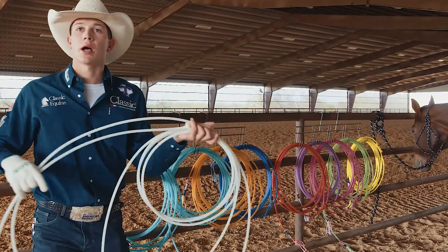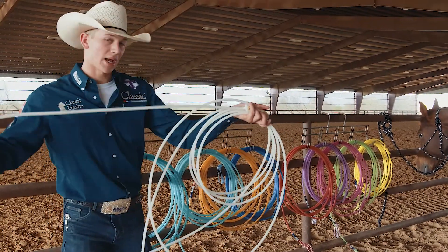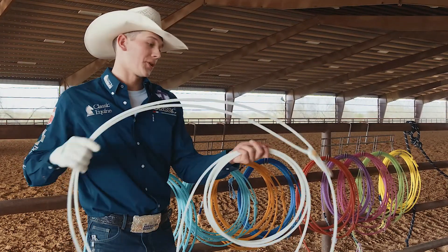Brenton Hall uses this rope a lot in the summer. Colton Schmidt just started using this rope. Guys that are reaching and really want to know where their tip's at — if it's really windy, this rope is amazing.